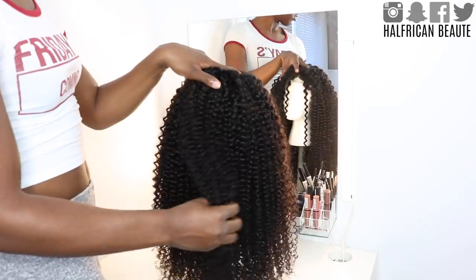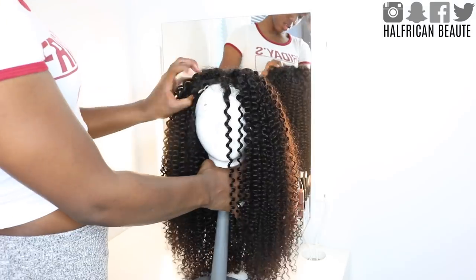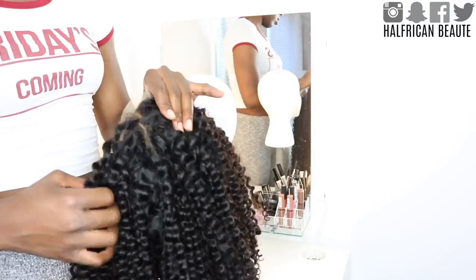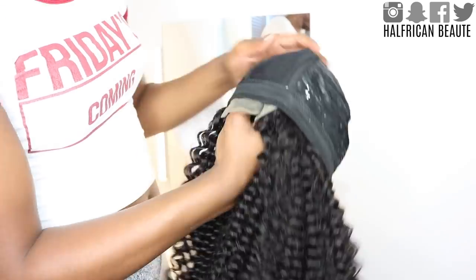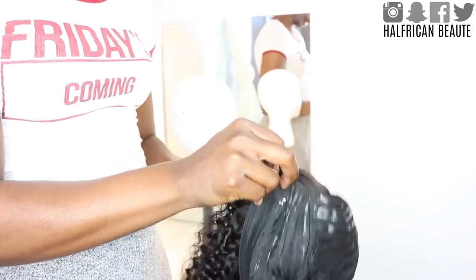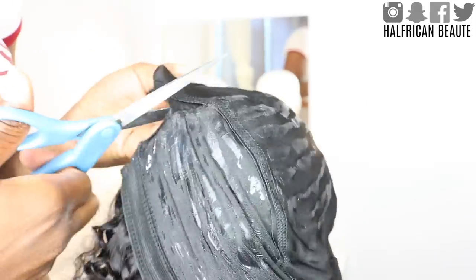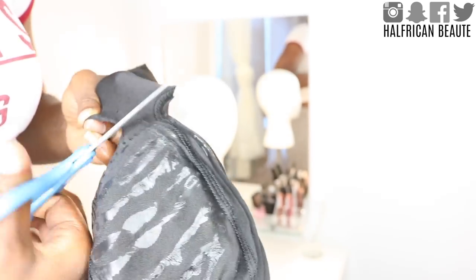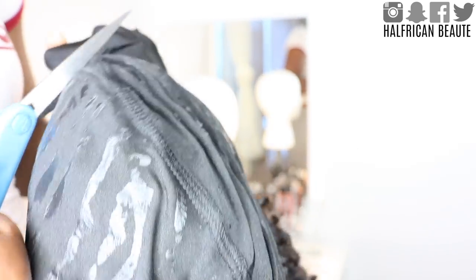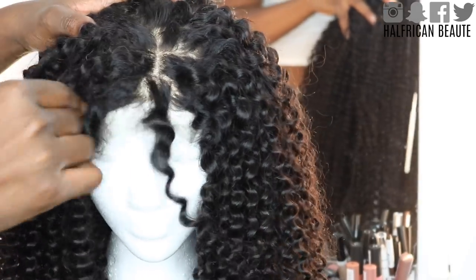The next morning this is how the wig turned out — it is all dried and it is gorgeous. Look at those curls! But we're not done yet. We're going to have to cut off that dome cap so that the lace of the closure will show. Go ahead and cut around the perimeter, but make sure you do not cut too close to where you sewed, because if you do everything will unravel and you have wasted your time. If you did it correctly you should only be able to see your closure, like I'm showing you here.